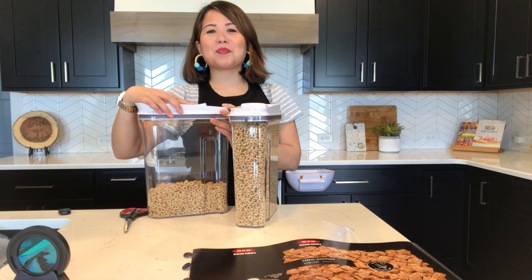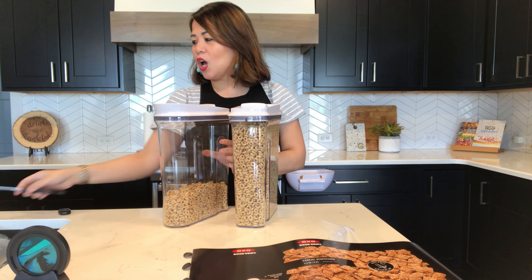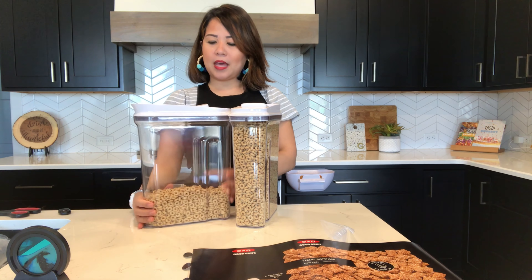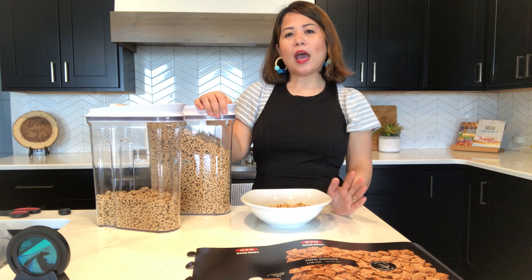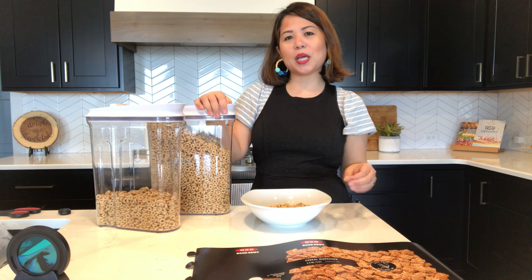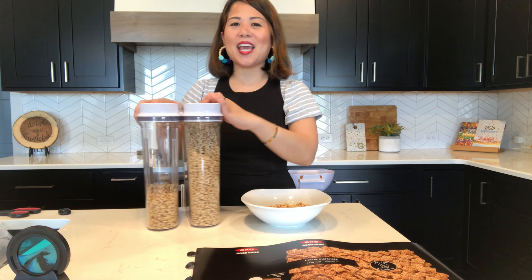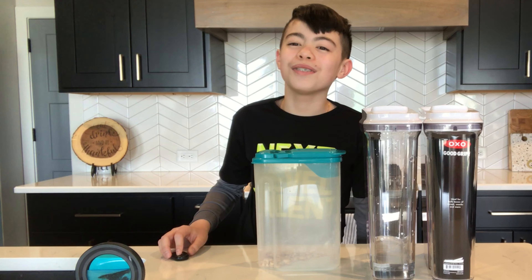Hopefully I was able to enlighten you on the OXO Good Grips cereal container before you make a purchase. Overall, I think they do serve their purpose. I'll let you make your own decision — if you have any comments, write them down below and I'll check them out. Thank you, have a good day, be blessed!